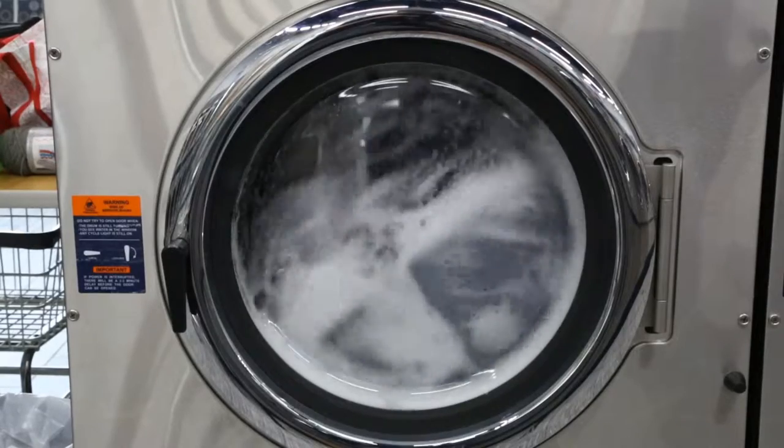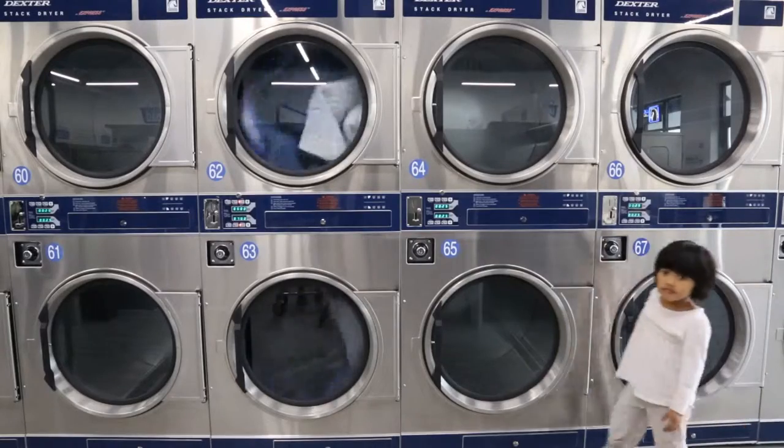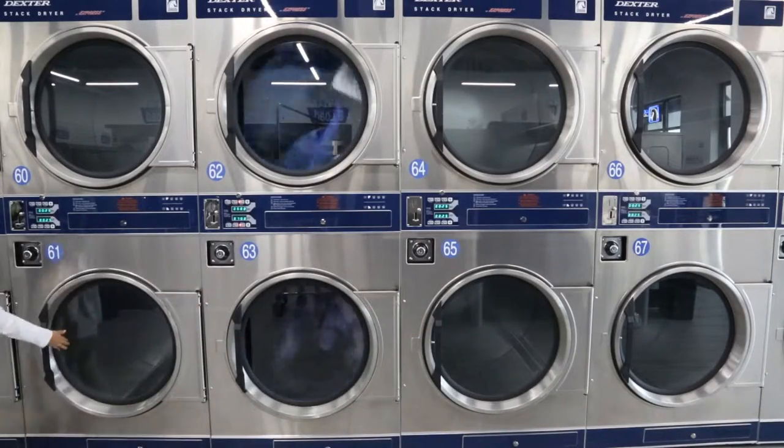A round in the wash machine caused a bit of fraying and fuzz to our best blankets. After a cycle in the dryer, they came out fresh and soft with minimal damage.